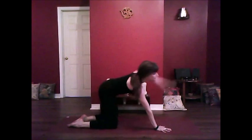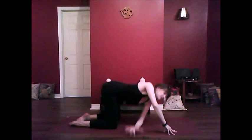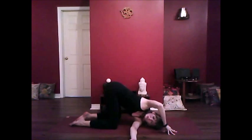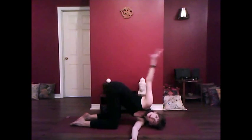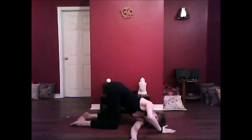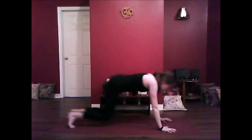Now threading the needle — you can either come onto your forearm with the other arm stretched to the sky, or if you can, thread the arm all the way through, coming onto the head, the shoulder, squaring up your hips. Opposite arm can extend towards the sky, or you can wrap the arm around the back, rolling the shoulder back. And taking your hand down to the mat, unthread that arm.